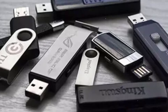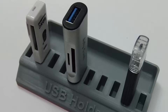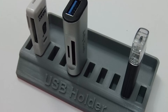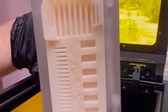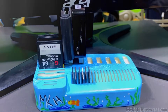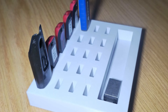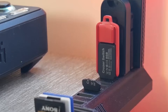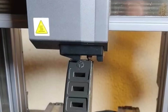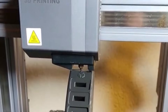USB Holder: let's be honest — USB drives always disappear when you need them most. A 3D printed USB holder brings order to the chaos. Whether you're working from home or organizing a tech drawer, this small organizer keeps all your drives in one place, labeled and easy to grab. You can go minimalist with a compact stand or get fancy with drawers and sliding trays. It's also a great gift for students, IT pros, or anyone with too many thumb drives lying around. Quick to print and super practical, it's a tiny upgrade that makes a big difference in your workflow.